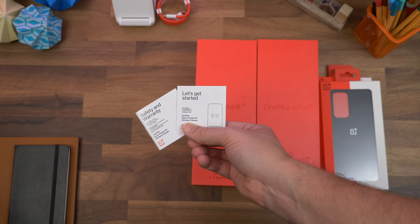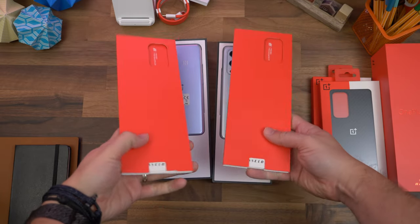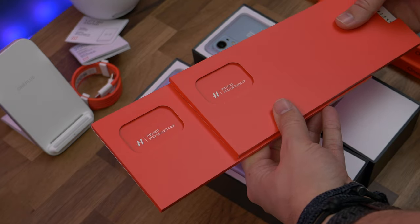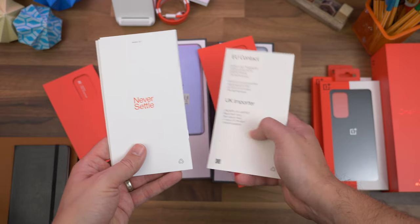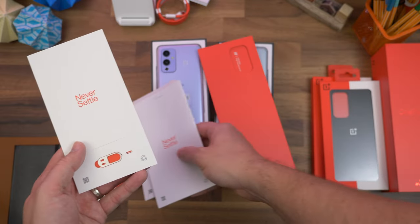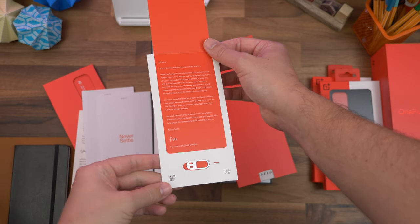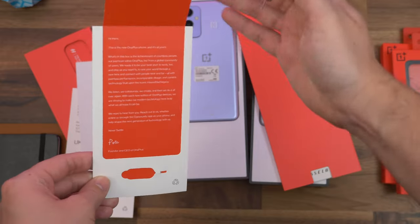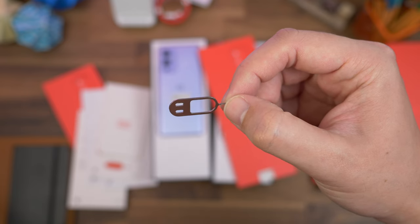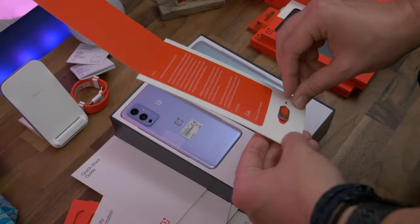Assuming they'd be virtually identical experiences, I decided to unbox both phones side by side. After lifting the lids, the first thing you get to is a cardboard sleeve containing the paperwork. You'll notice there's a Hasselblad icon on each with different camera specs next to the logo. Inside there are a few guides including customer service contact information, and what seems to be a tradition — a lift-the-flap card with a personal message from OnePlus CEO Pete Lau. There's also a classic OnePlus SIM eject tool that seems way too happy with itself.